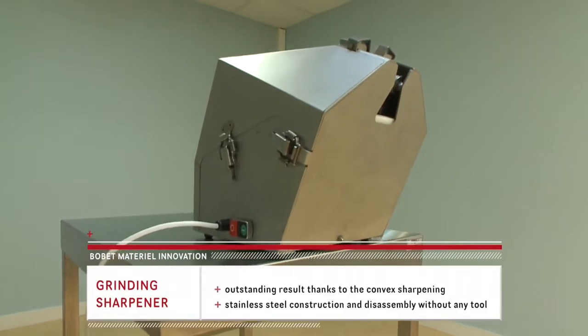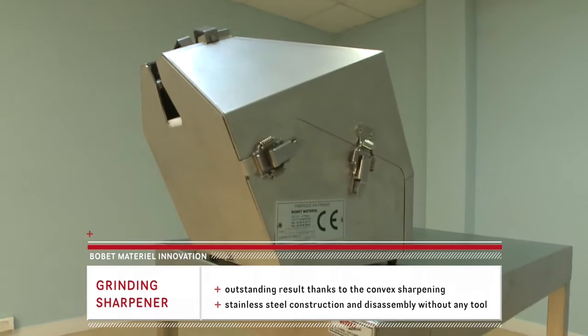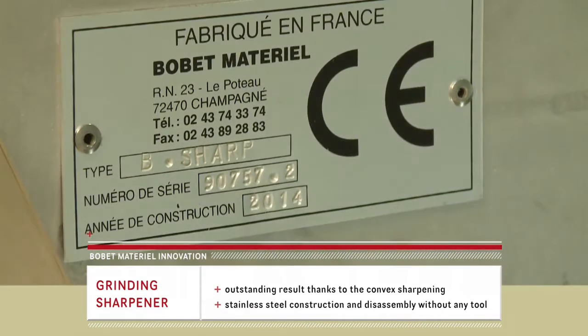The B-Sharp Grinding Sharpener, developed and manufactured in France by Bobet Materiel, is made entirely of stainless steel, compliant with the NEC certification.